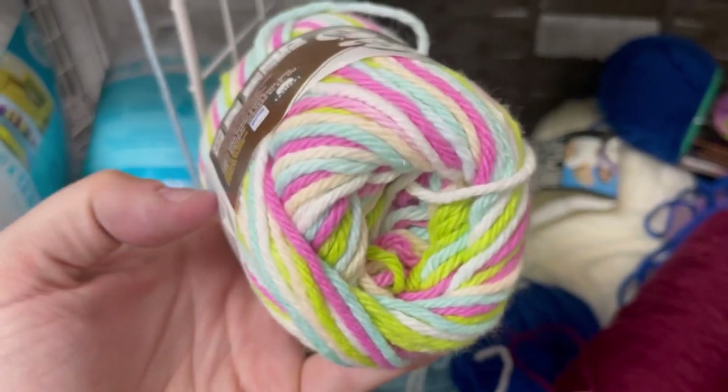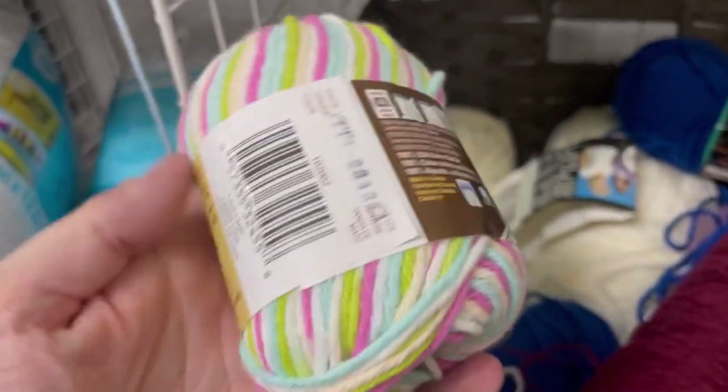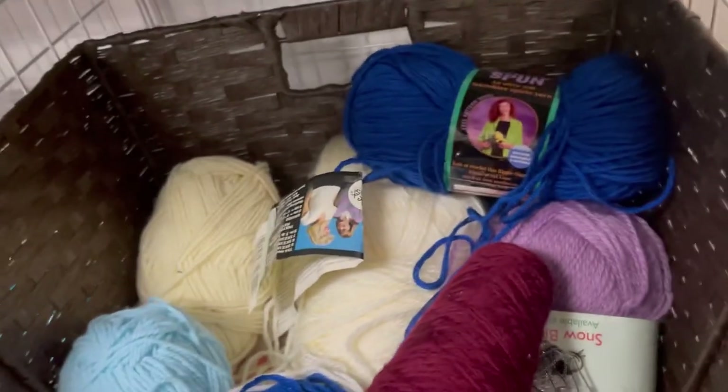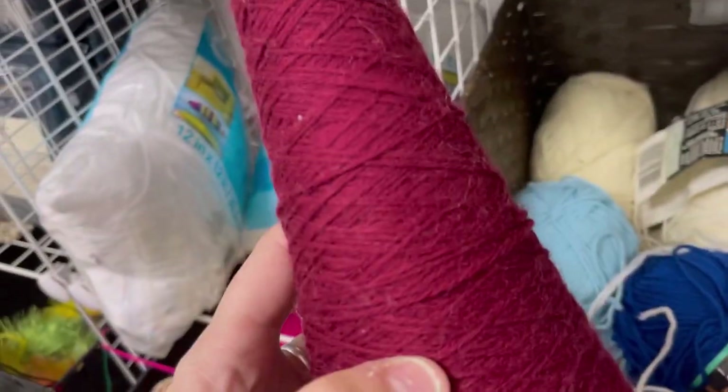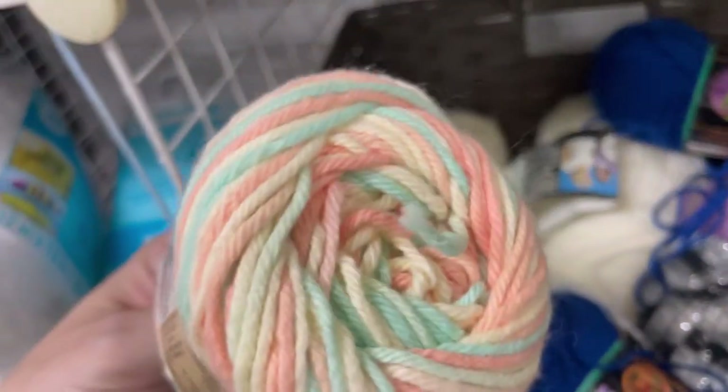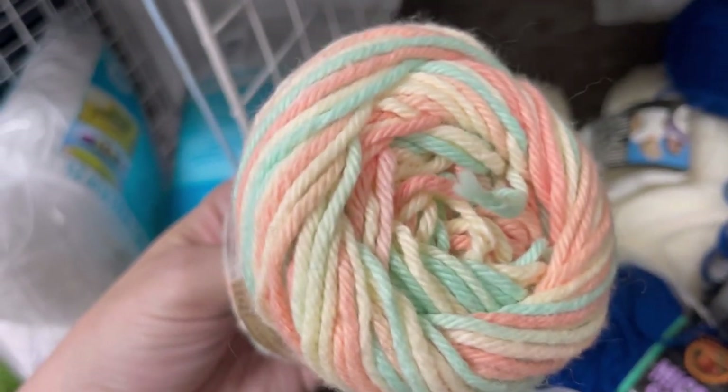There is a ton of Sugar and Cream in here for 99 cents, but I have a bunch of cotton behind me so I don't really need the small balls like this. I was very happy to find that bigger Bernat Handicrafter. Keep a lookout tomorrow — I will be showing you my thrift store yarn haul, which I think I got some really good stuff.